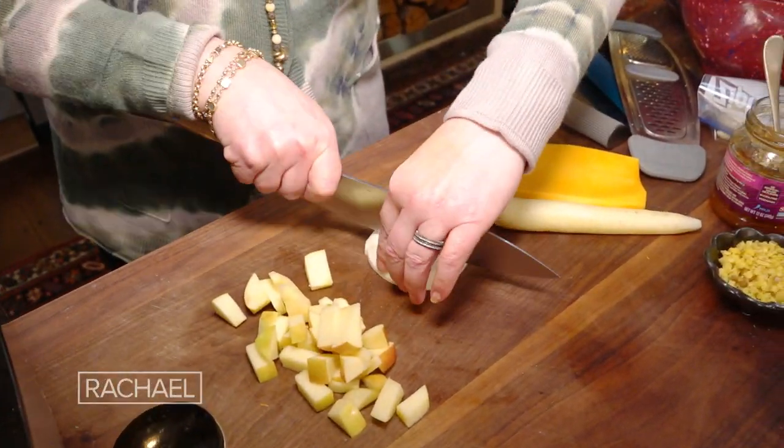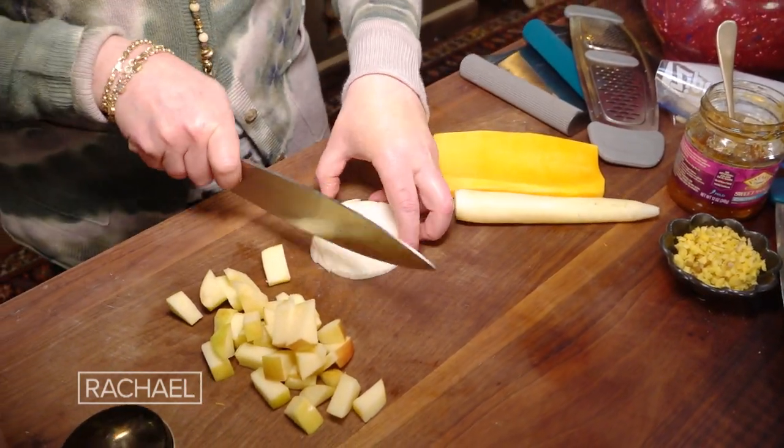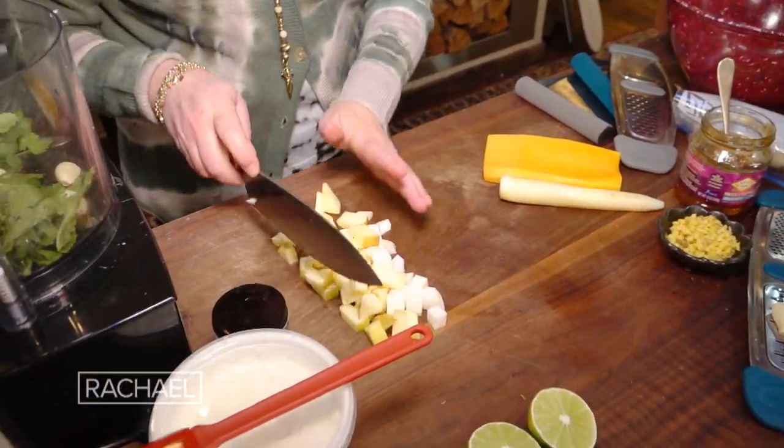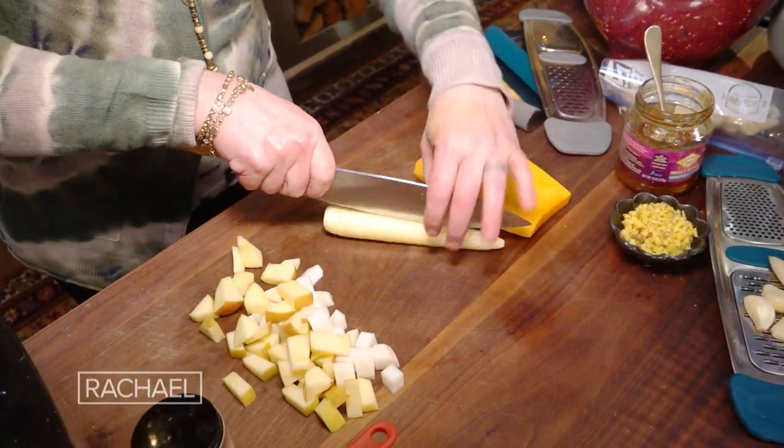Here's the turnip. You can also use parsnip if the turnips don't look great. I have a pound of carrots, two apples, one turnip, and about a pound and a half of butternut squash.